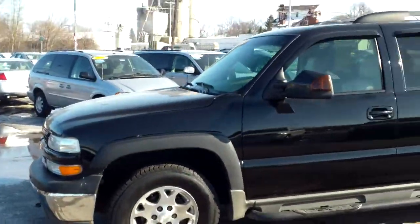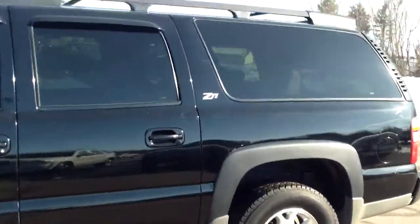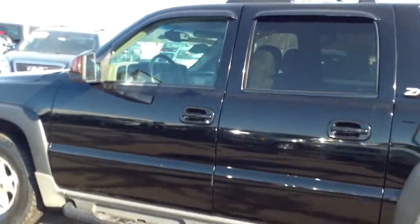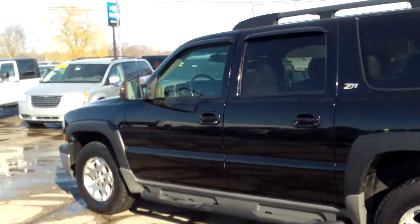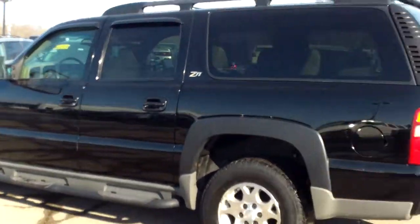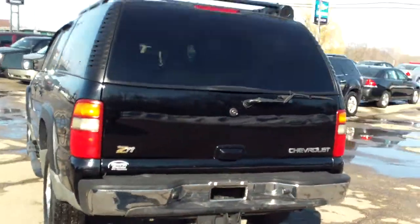Beautiful day out today — couldn't ask for a nicer day. This is t-shirt weather. But I'm going to watch this video in a couple days and kick myself for saying that, because it will probably be below zero. But I digress, let's get back to the Suburban here.